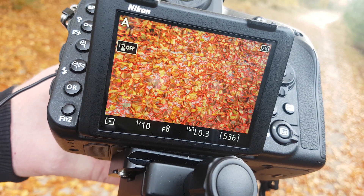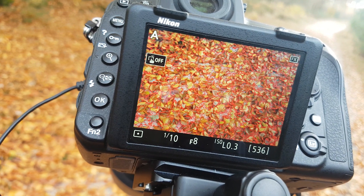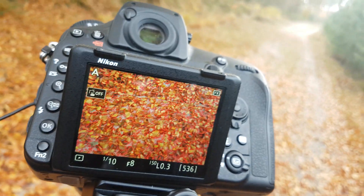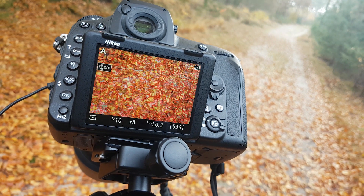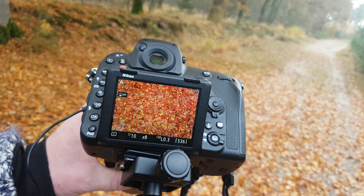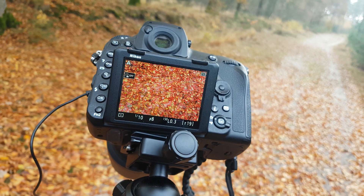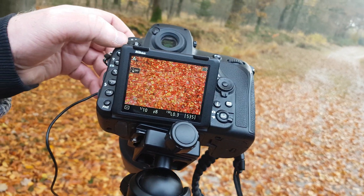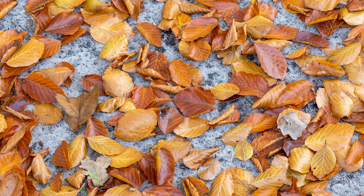Out of focus. Focus. Out of focus. Focus. I like this — let's see if I can get it. And it sounds pretty stupid, but somehow it does have something.